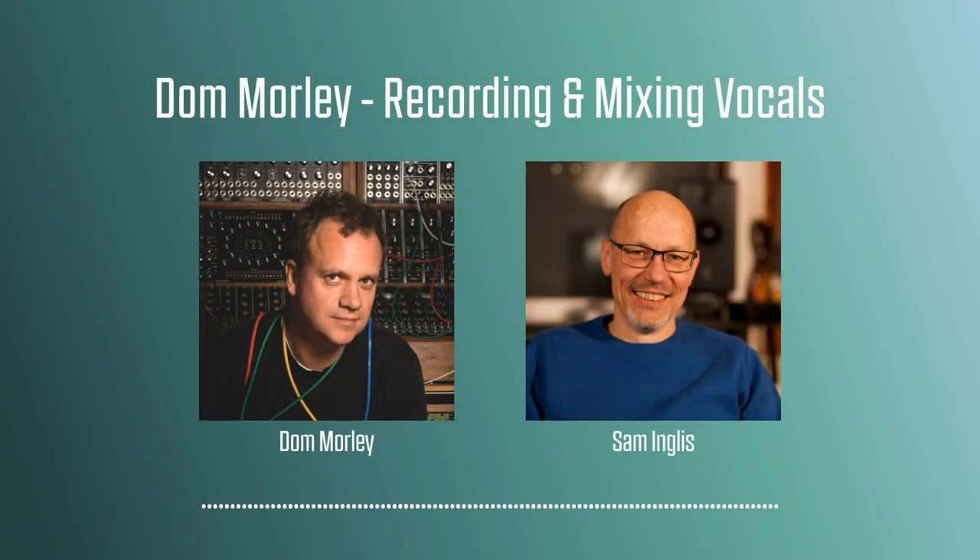Hello, I'm Sam Ingalls, and you're listening to the Sound on Sound People and Music Industry podcast channel. I'm very pleased today to be joined by Dom Morley. Dom is a Grammy Award winning engineer and producer who's worked with Adele, Sting, Amy Winehouse, Phil Spector, Tony Visconti, and many more big names. Dom also shares his experience through a business called the Mix Consultancy, where you can upload your mixes and get his feedback. Dom's worked with a lot of great singers, and in this podcast I'm going to be talking to him about recording and mixing vocals, the most important element of any pop song.